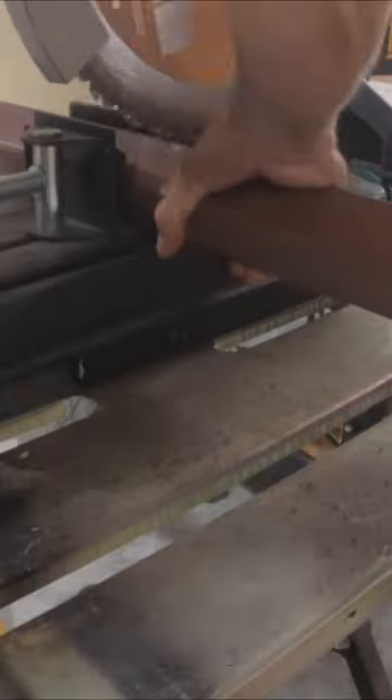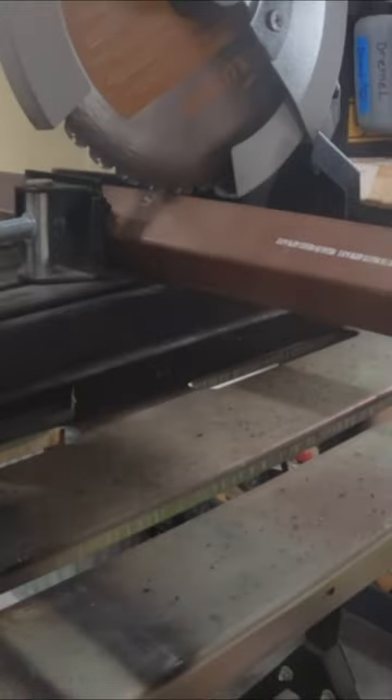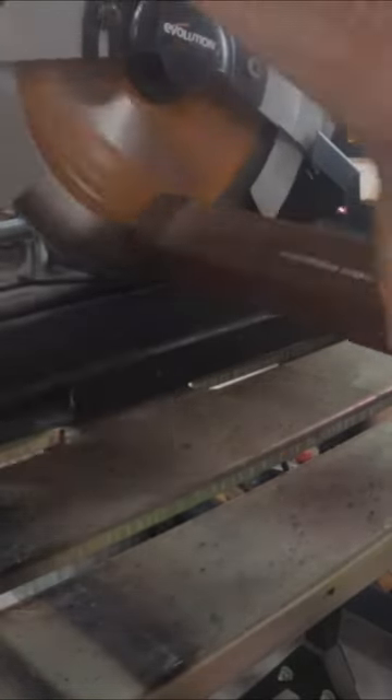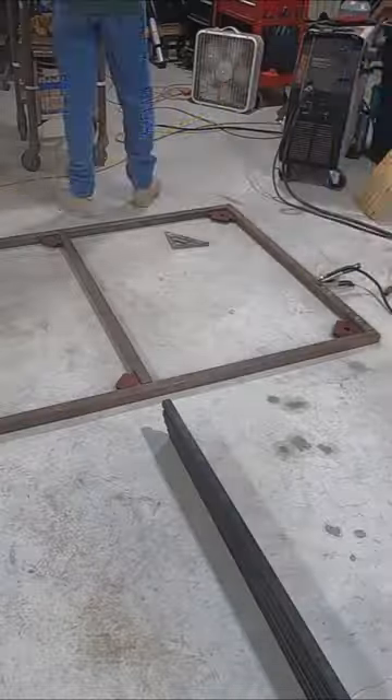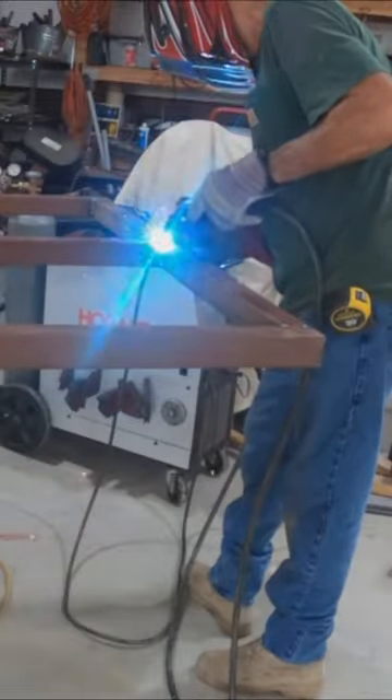Today I'm welding a vertical sheet storage cart for my shop. As always, you've got to make sure you cut everything to the correct lengths, and then after you do that, you've got to make sure everything is laid out properly and squared up before you weld it together.